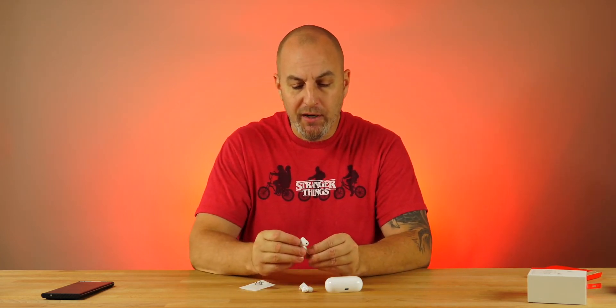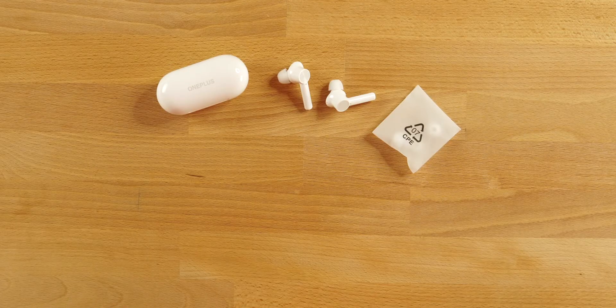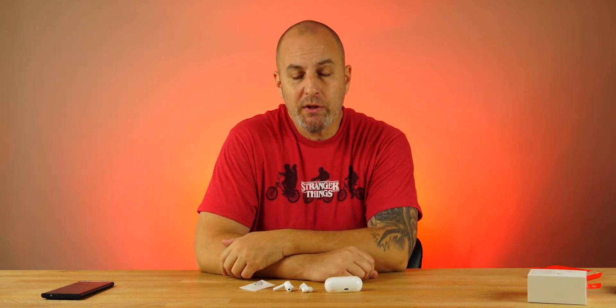It does kind of remind you of the AirPods a little bit because of the design. Ten millimeter dynamic drivers in here — these are supposed to be a little bass heavy. I haven't heard or listened to these yet, so when we do a sound test you'll see my first impression. I'm excited because these are supposed to sound really good.